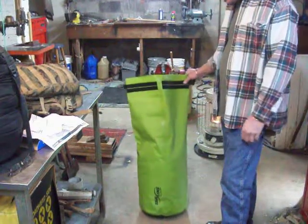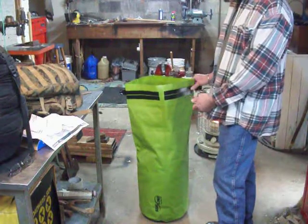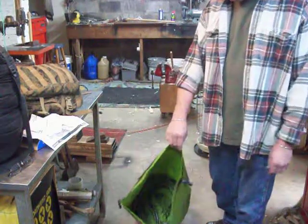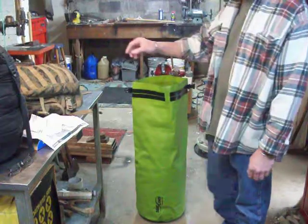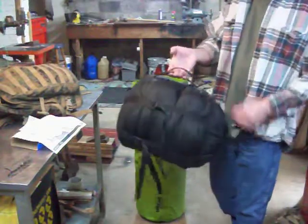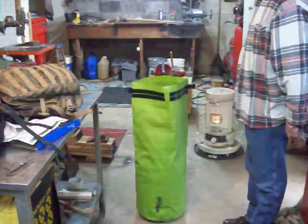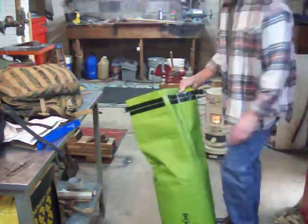This is a 55 liter Seal Line Baja, and I believe this is the largest Baja model that they make. It holds a lot of gear. I already stuffed a sleeping bag in it just for demonstration purposes today. I was able to stuff my Vivi system in that bag, but it was a royal pain. Once I got it back out, I didn't want to stuff it back in there for this demonstration, but I have a sleeping bag in here already.